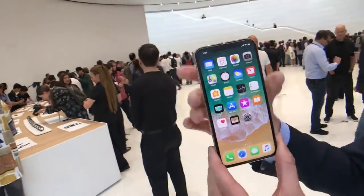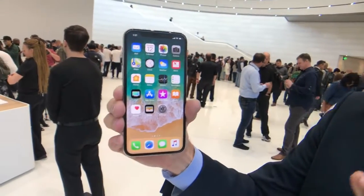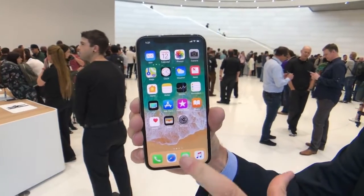So take a look at this phone. The first thing you notice: the screen goes all the way to the edges. It's a 5.8-inch screen, and there is no home button.